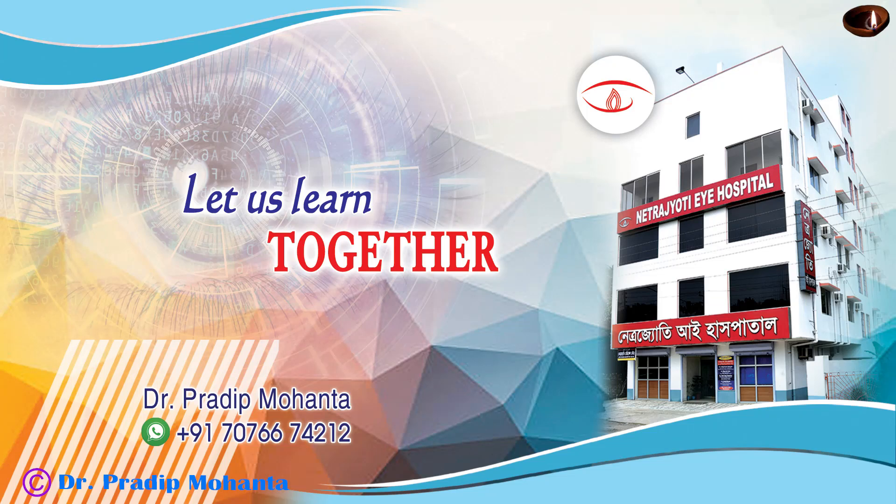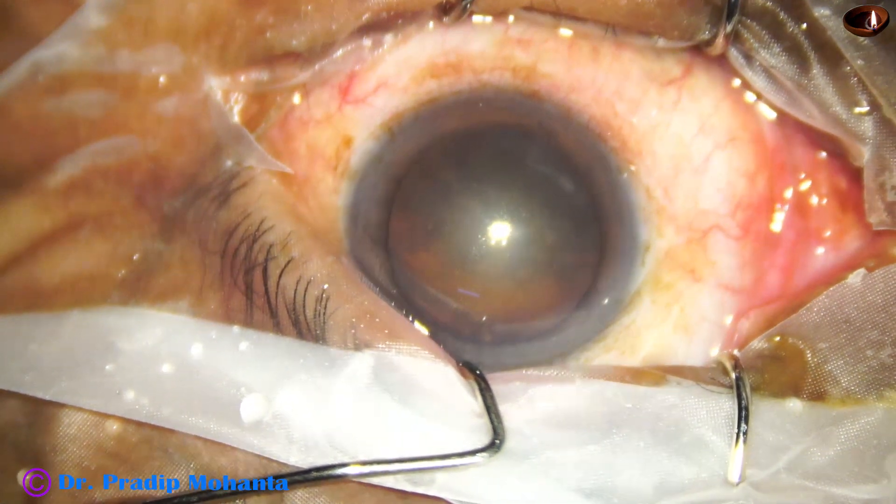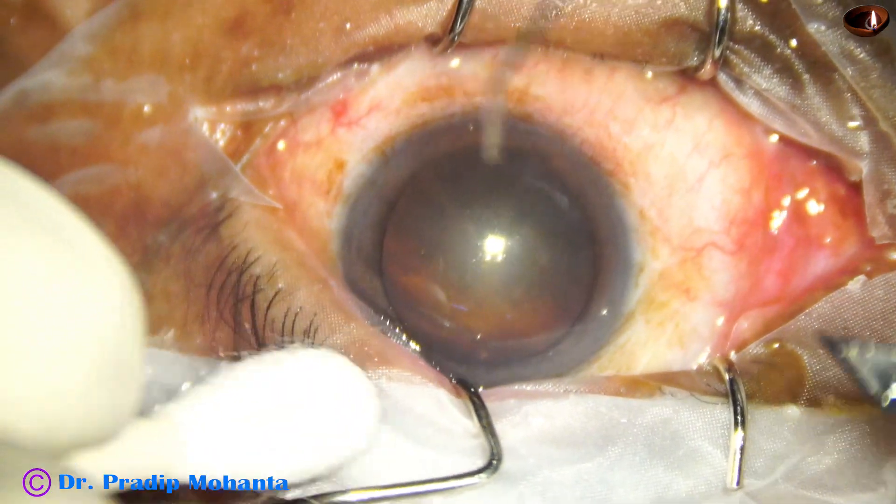Welcome to my workplace at Rana Ghat, West Bengal, India. Let us observe this totally unedited phacosurgery.